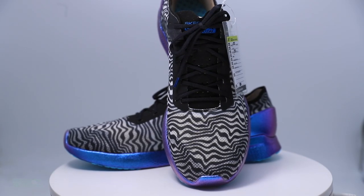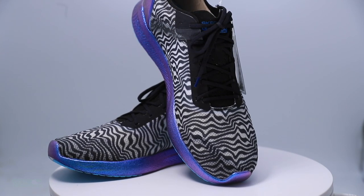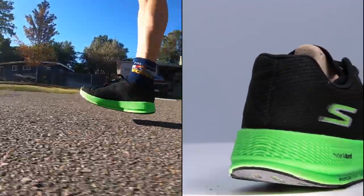Here's the deal: when you take two weeks off from running — which I did — I got a little behind on the running shoe first impressions and full reviews. So I'm in catch-up mode. We published two videos today: the Skechers Go Run Razor Plus full review and the Hoka Bondi 7 full review.